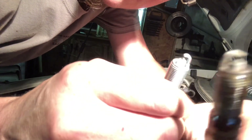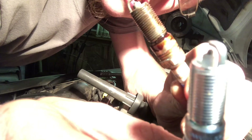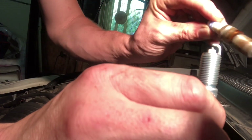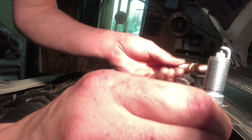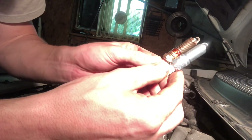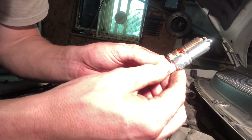Look at the electrode — it's pretty short. And on this new one, the electrode is bigger. So this spark plug is pretty much old. We have a Bosch spark plug in there, and I actually don't like running Bosch. But we want to take the spark plugs and compare them — they're pretty much identical in terms of fitment.